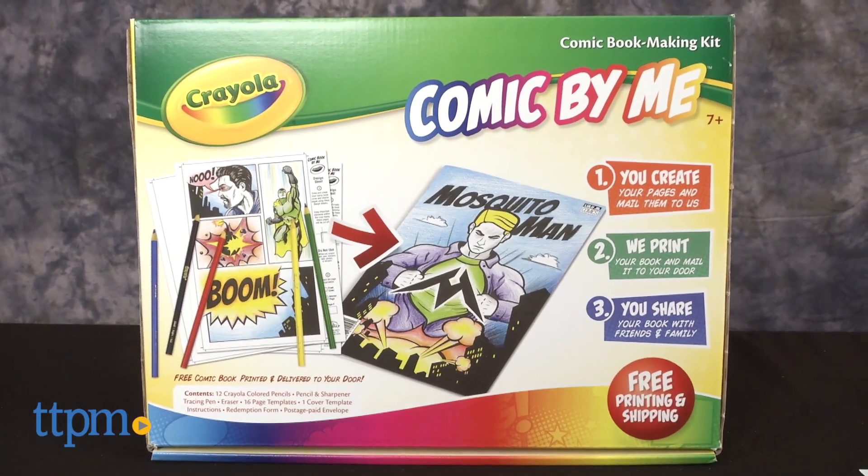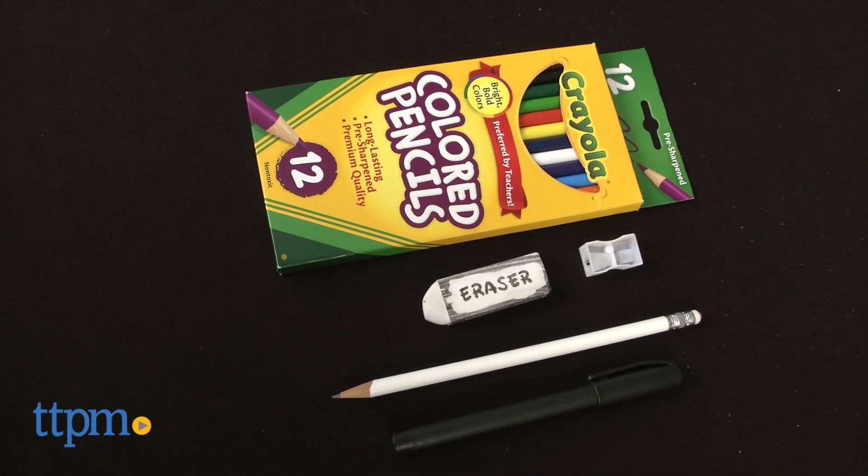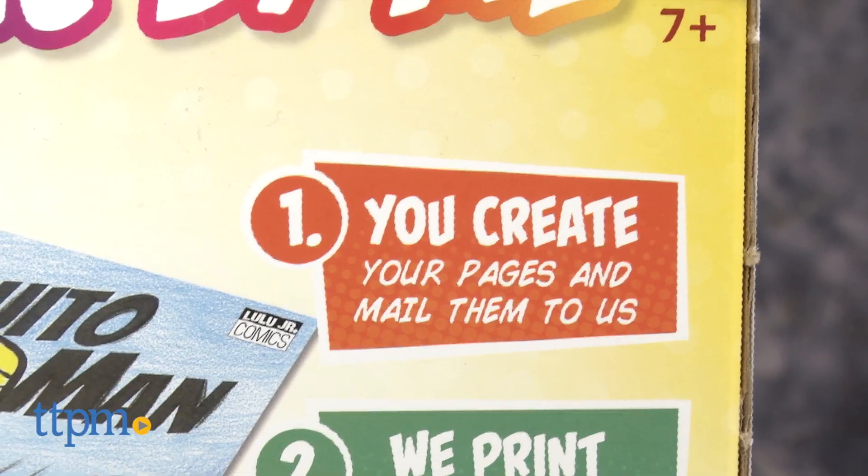This kit for kids ages 7 and up allows kids to create their very own comic book using Crayola colored pencils and send it away to have it published.